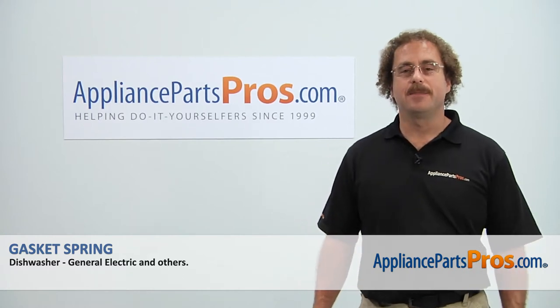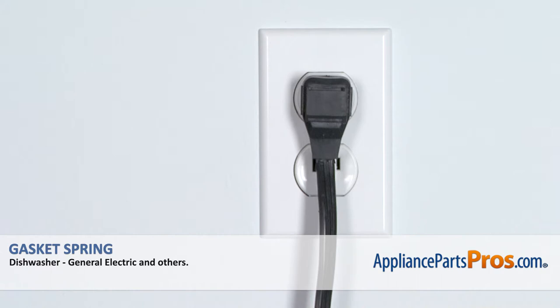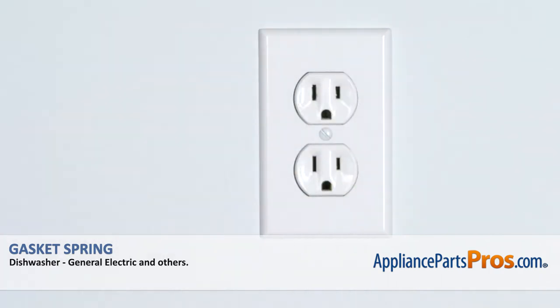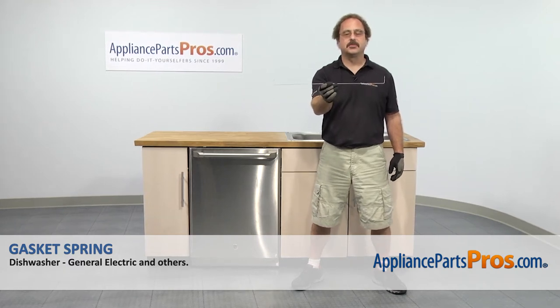Hi, this is Matt with AppliancePartsPros.com. Today we'll be showing you how to repair your appliance. Remember, anytime you work on an appliance, make sure it's unplugged or the circuit breakers are off so there's no chance of electrocution. In this video we're going to show you how to change out the GE dishwasher gasket spring.